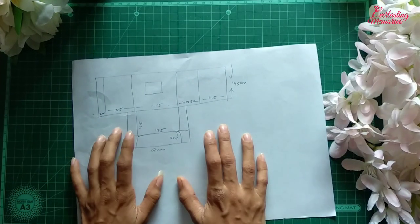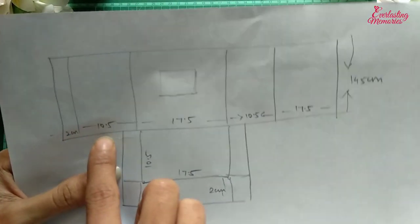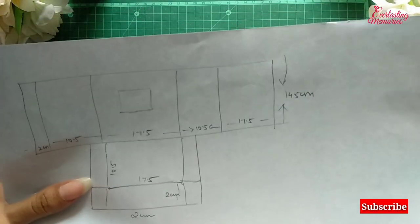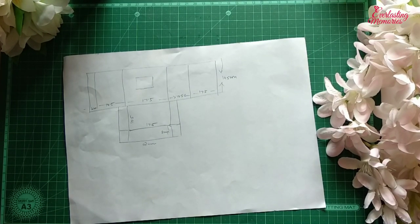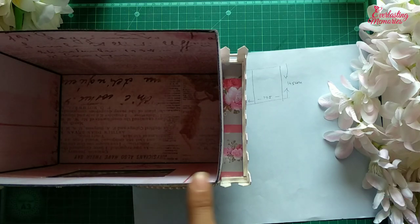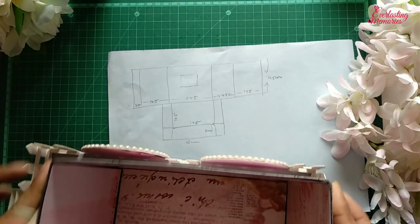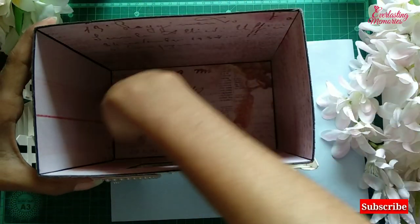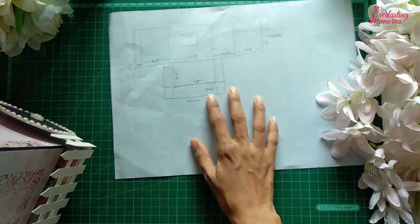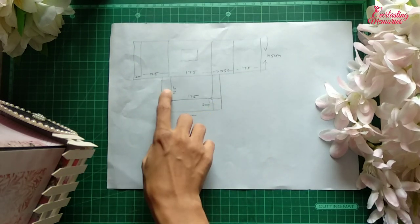First I'll tell you how to make the box. You have to make a scoring of first 2 cm, then 10.5, then 17.5 — as per the size of your album. I have kept the width of the storage box as 10.5 and 17.5. We have two sides, so both sides will be 10.5 cm and both the other sides will be 17.5 cm. Score vertically like this: 10.5 and then 17.5.